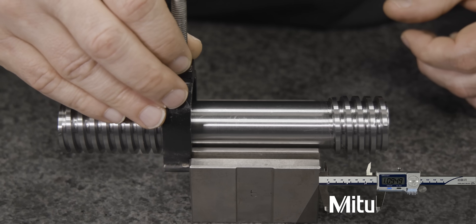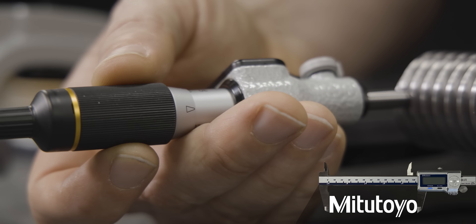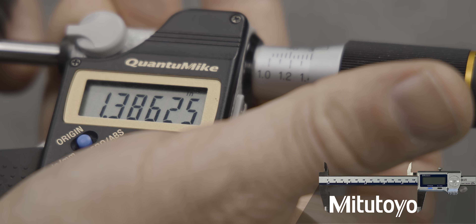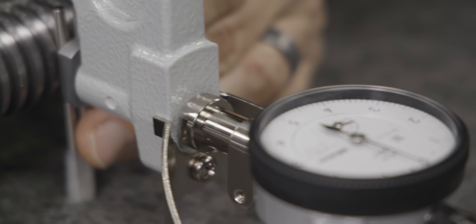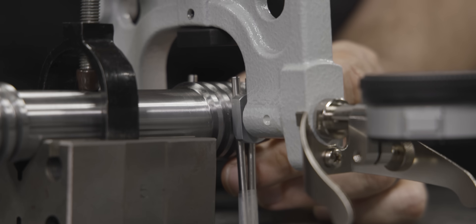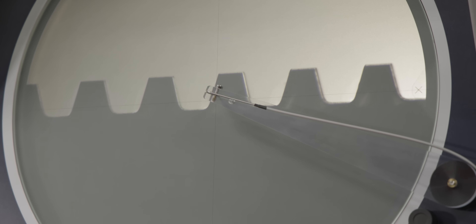The first thing we're going to inspect is the ODs on both the go and the no-go. This is a very important dimension to check as you don't want to have interference with the major diameter on the internal thread that you'll be checking. Now we're going to check the pitch diameter also on the go and no-go. To do that, we're going to be using the three-wire method and our snap gauge. We also did a quick check of the minor to make sure that there wasn't going to be any interference.